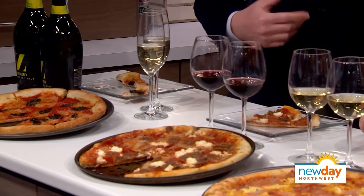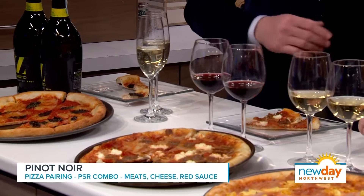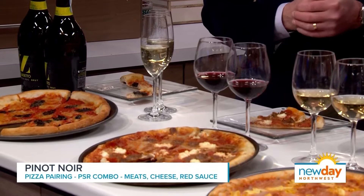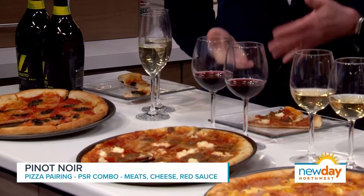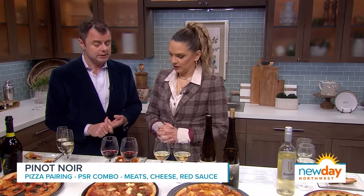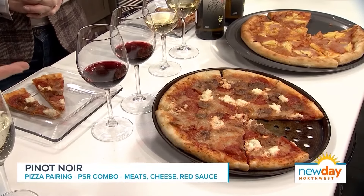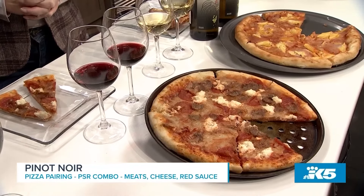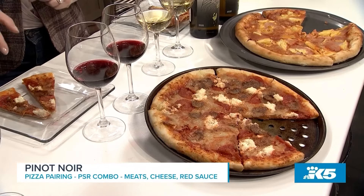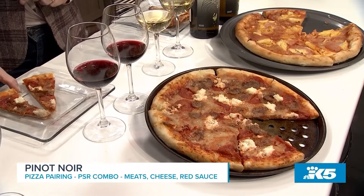Next we have some Pinot Noir from the south of France. Pinot Noir grows all over the world — it's a very famous variety. Pinot Noir is my favorite wine. Well, that's why I picked it! So here we have a meaty pizza — sausage, pepperoni, and ricotta cheese. Really here, you have the acidity of the wine, but also you have tannins, which pair really well with proteins. It works well with those meaty bits, and there's a lot of protein with the cheese and the meats.